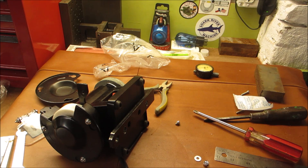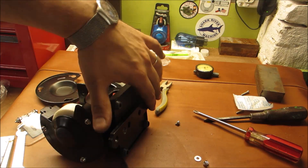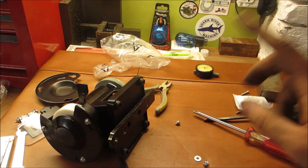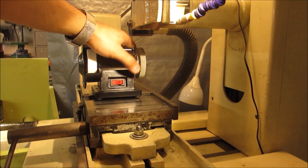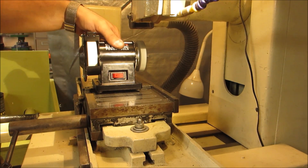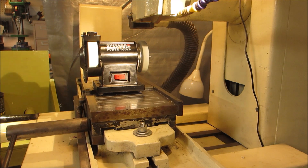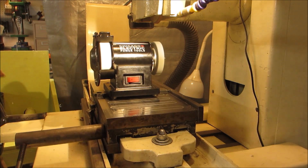I'm going to have to deburr this. I'll deburr it, put it together, and then I'll show you on the grinder how this is going to go together. So this is the moment of truth - this thing still powers up. It runs fine. It's not the most balanced thing in the world, but it doesn't have to be.